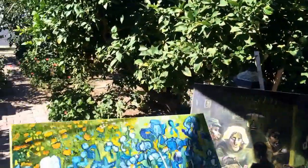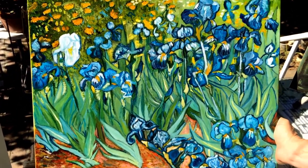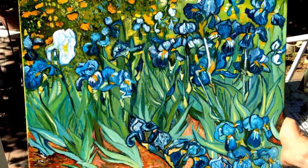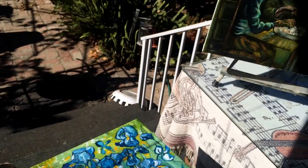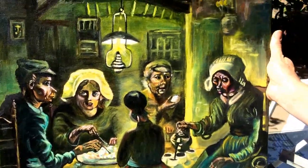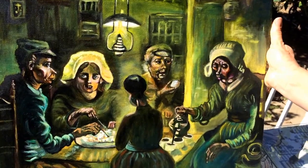First let me show you the pictures that I've done — let me put this under the sun so you'll see. This is one of Vincent van Gogh's irises. You're welcome to pause the picture and see it; you can see plenty of detail that is done. And there is another one over here which I did — it's again one of Vincent van Gogh's paintings, they call it the Potato Eaters.